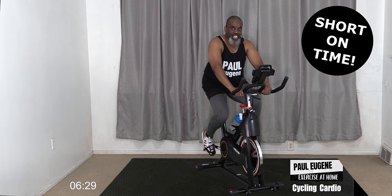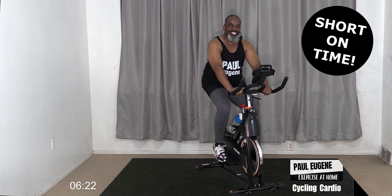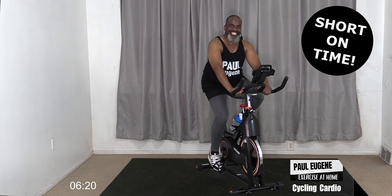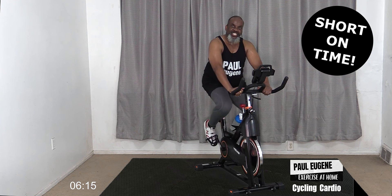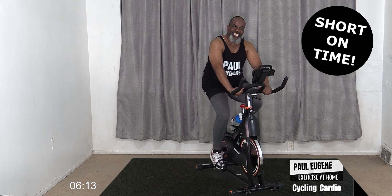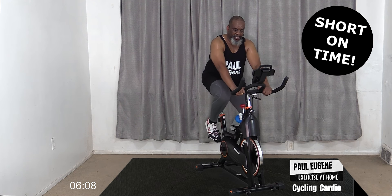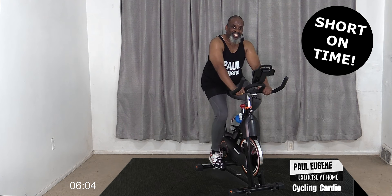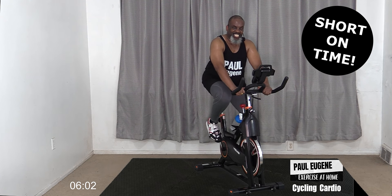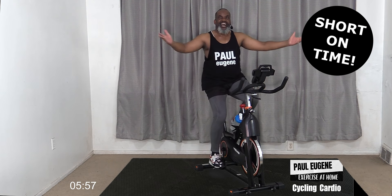Slow, slow, slow. You're coming down, you're looking fresh, you're looking good. Congratulate yourself - do something nice for yourself today because you are fantastic! And four, three, two, and one. Hold here. How did you do? For four, three, and two, and one - release.